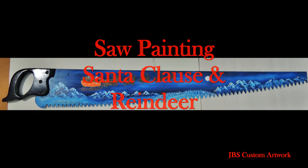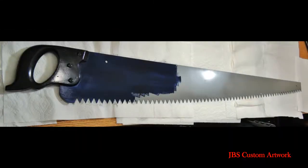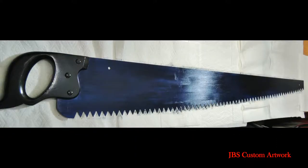Hello and welcome. Here is another saw painting of Santa and his reindeer. First we will start with a saw that has been cleaned and primed. Since this is a night scene, I will cover the saw with ultramarine blue.